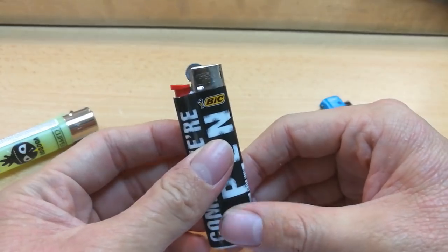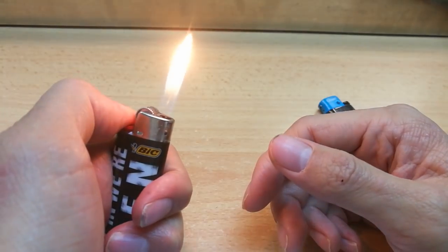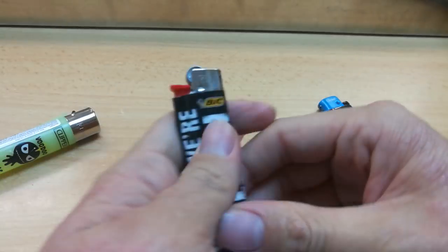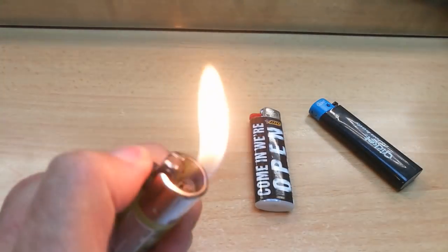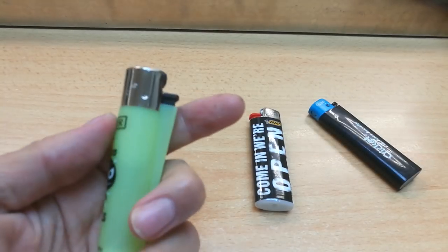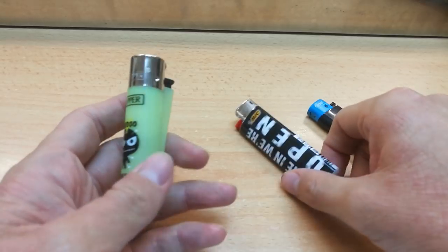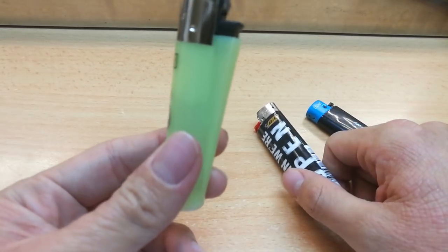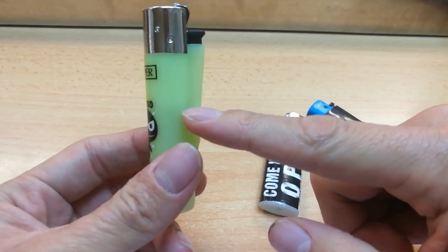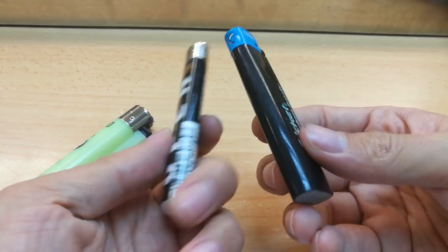As for the Bic lighter, no matter how low the gas is, it will always be at this fixed height. As for the clipper, I'm not so sure about that — I haven't tried a clipper till I finished it. Another key feature of the clipper is that it's semi see-through, so you can always see how much gas you've got left. The Bic and cricket are usually opaque with solid colors.